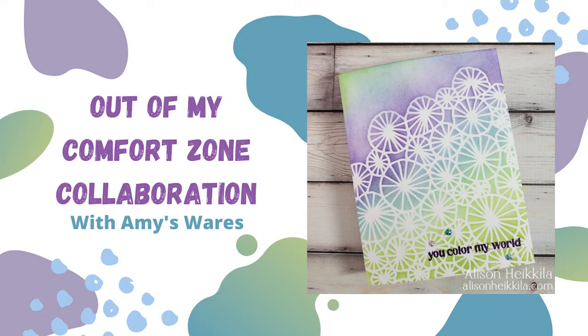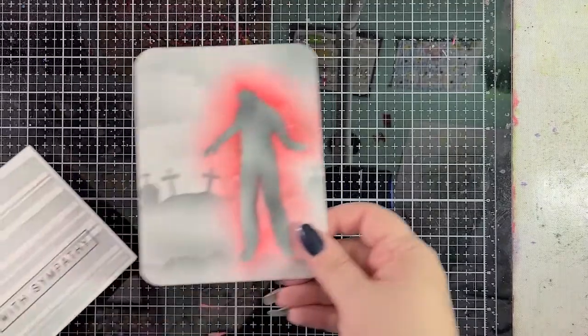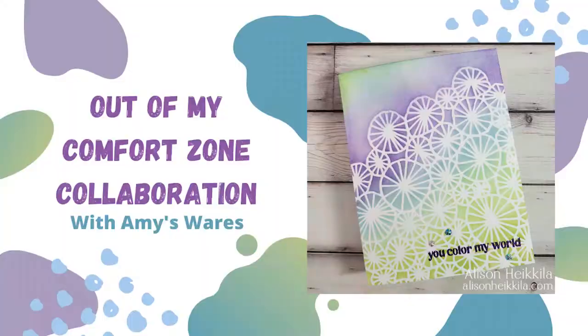Hey everybody, it's Alison Haikila. Thank you so much for joining me for the out of my comfort zone collaboration that I am doing with my darling friend Amy from Amy's Wears. There she is on the screen. We decided to do a collaboration, but we also realized that our styles are completely different. So you'll be able to check out Amy's video at the end of this one — I've got it linked — and right here I am showing you Amy's style.